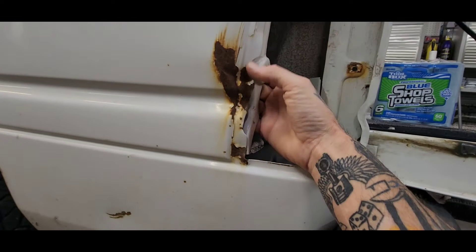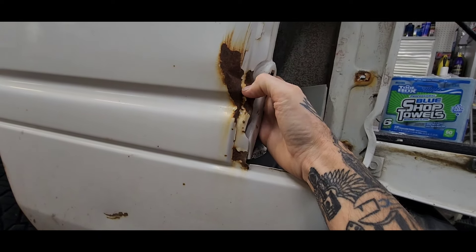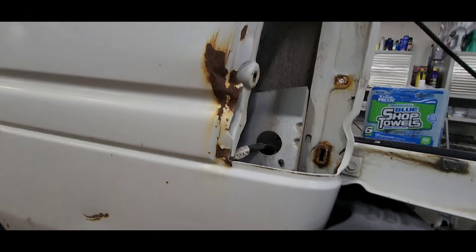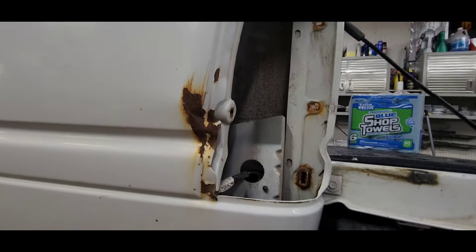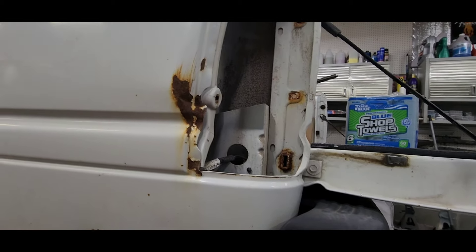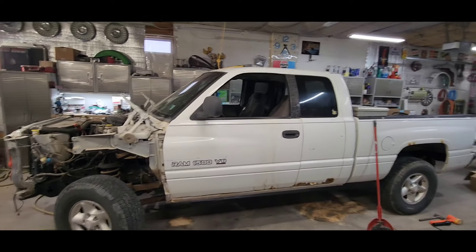Then there's this beast of a dent — this one's going to be fun. I actually like stuff like this. It's just surface rust; it'll clean off. I'll start pulling and yanking on it, match it to the old tail light to make it look nice, and we're going to put some custom LEDs in here. It's definitely a mess.